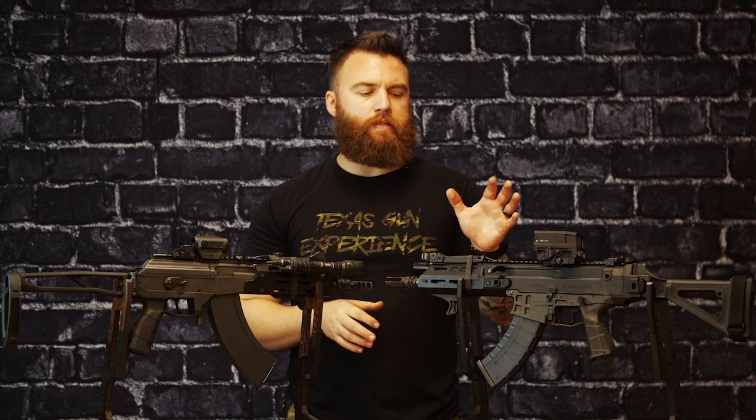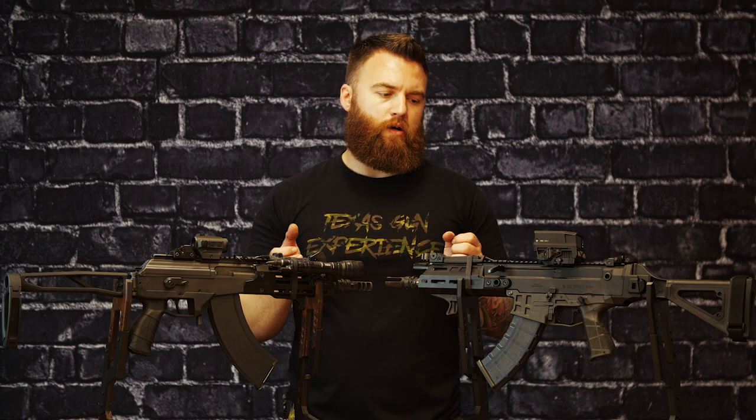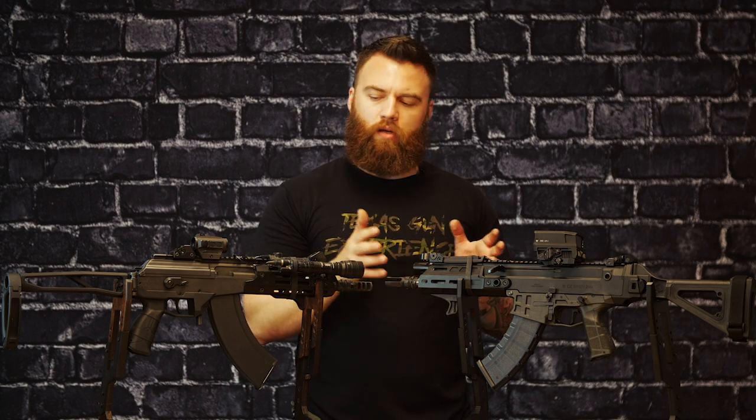The two I have in front of me are the CZ Bren 2 and the IWI Galil Ace Gen 2. These are actually both the second generations of their platforms. We're not going to go too deep into each one — we'll link the overview videos — but I thought these were so competing in that same marketplace. As a customer, if you're looking for a non-AK in 7.62x39 and something of premium quality, I can't think of two better options that would really serve that interest.